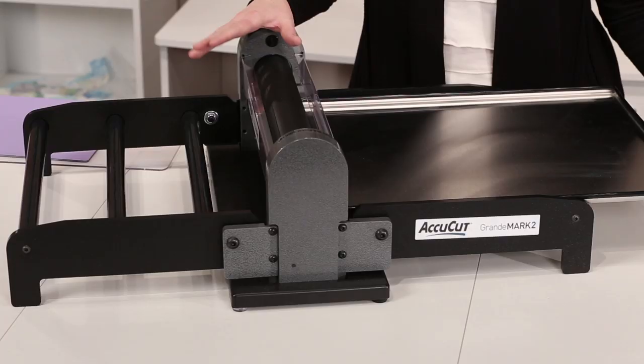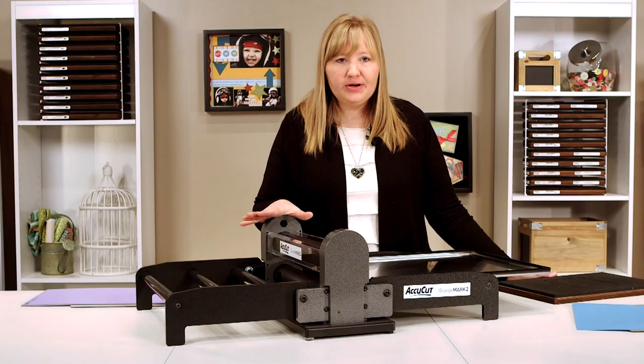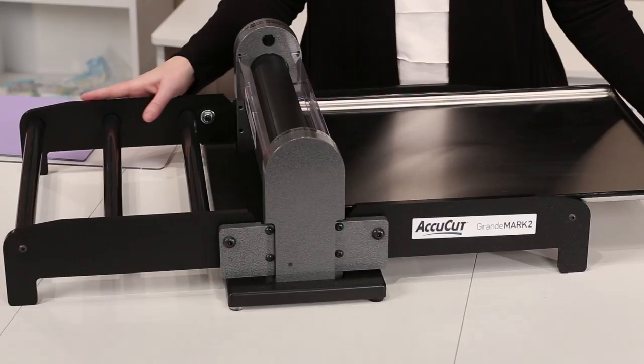That's right, we heard your request for a more space-friendly machine loud and clear, so we created a new version that comes with a foldable base.